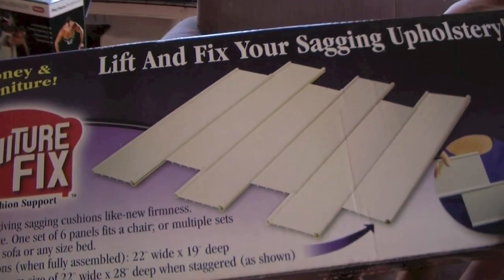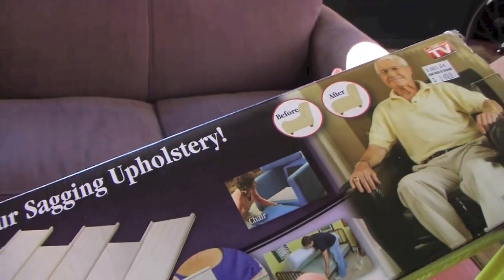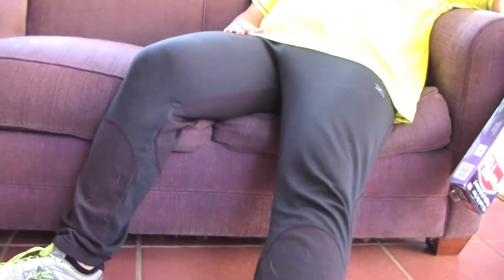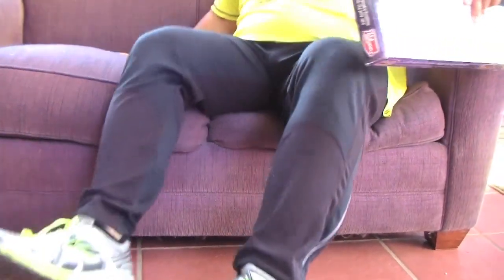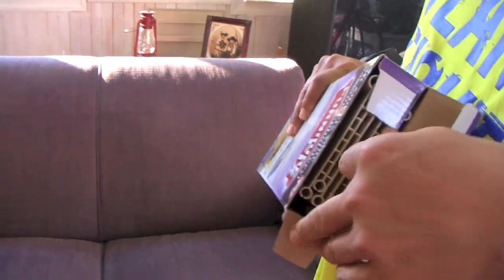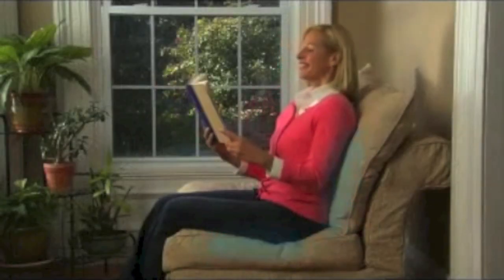It's just a piece of plastic. But we'll see what happens. As you can see here, our sagging couch — this couch has seen a lot of days. Poor old guy. When I sit down on it, it starts to sag and it's pretty bad. So we're gonna try this Furniture Fix thing. Worn out springs put pressure on lower backs, but Furniture Fix fixes all your cushions.